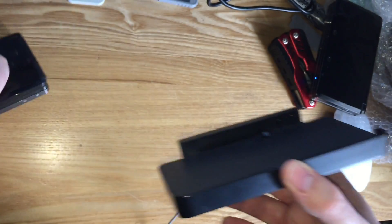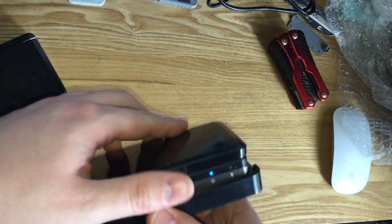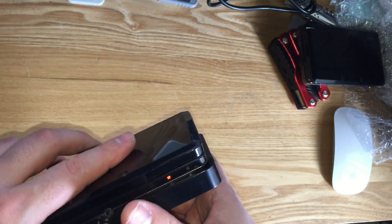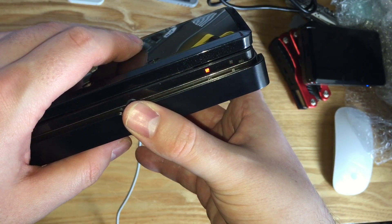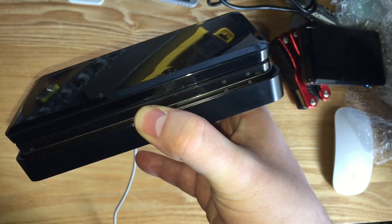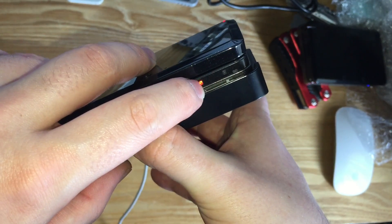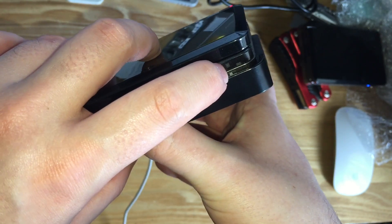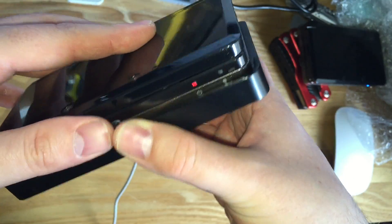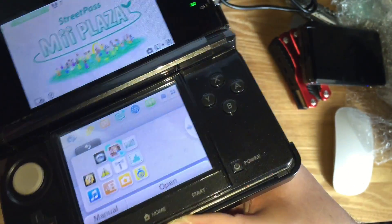Quick update: the charging port does work on my old 3DS. The one I got today comes up with a flashing orange light — it looks red on camera because of the flash — but that flashing orange light doesn't tell me good things.